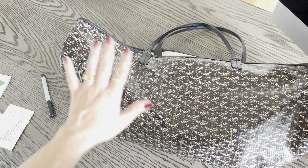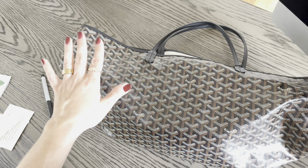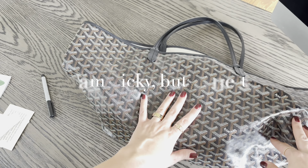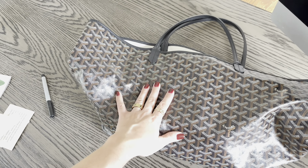Let me zoom out so you can see the bag in full. Here it is — it does come with this cute removable pouch. Look at that — it's got nice structure at the bottom, which protects it, especially for people like me who don't really baby their bags. I actually love this; I think I'll be wearing this bag with the base shaper from now on.